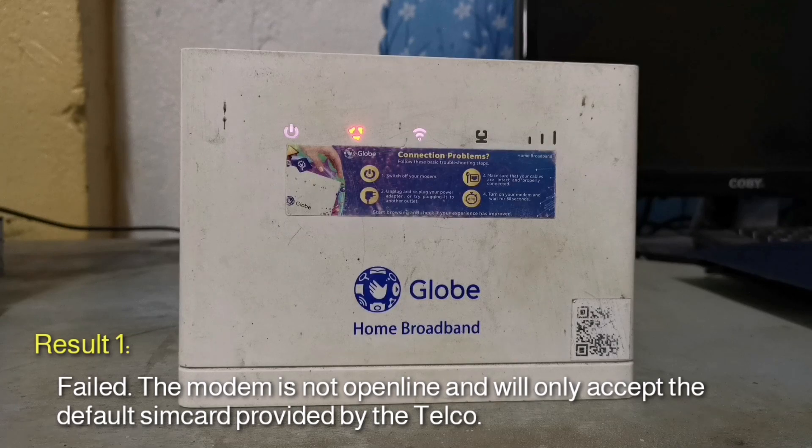Test 1: This is to check if the modem will work with the newly inserted SIM card. As expected, the LED indicator is red and there is no signal indicator shown.